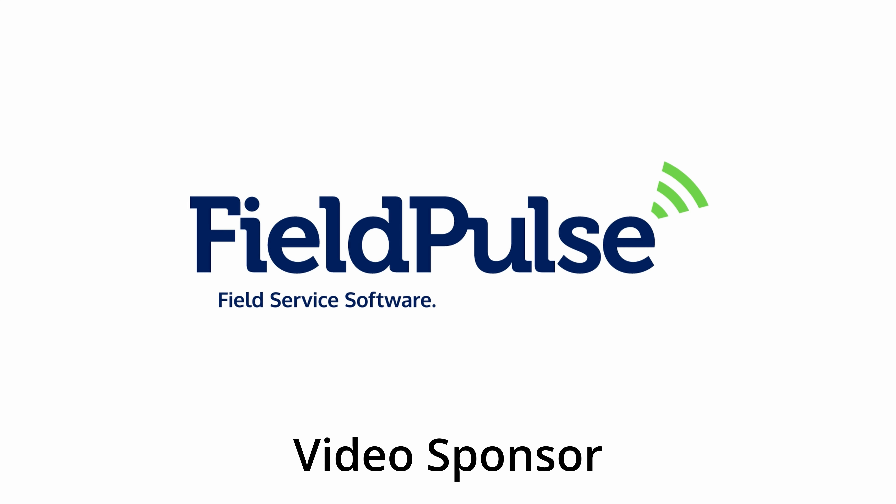By the way, if you guys haven't yet, you really ought to check out Field Pulse. Michael and the guys can help fix you up, especially if you're a fairly small business or shop or you're trying to develop your service side. This type of software can do a lot to help you streamline your processes, your billing, your invoicing — everything you need to help expand and grow your business. You shouldn't be doing everything manually all the time. If you really invest in a good automated system, it's going to help your business grow and thrive.